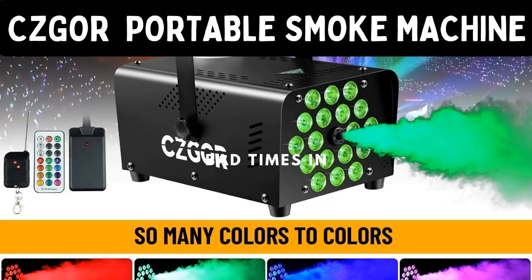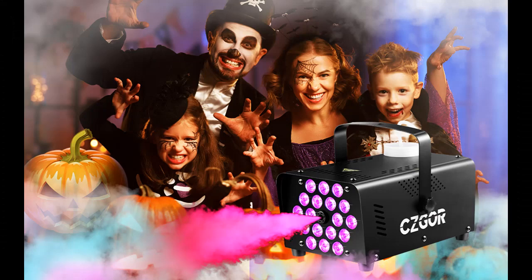Find or read reviews that people are talking about the Fog Machine CZGOR 600W Portable Smoke Machine with 18 LEDs — Portable Fog Machine with Wireless and Wired Remote Control.